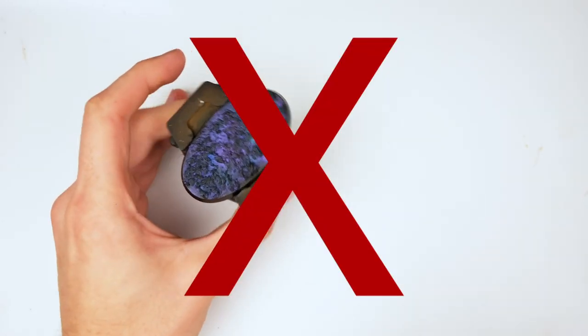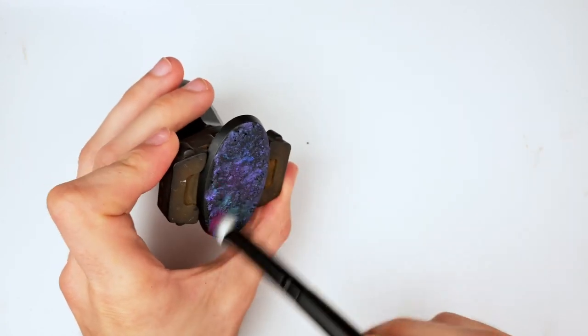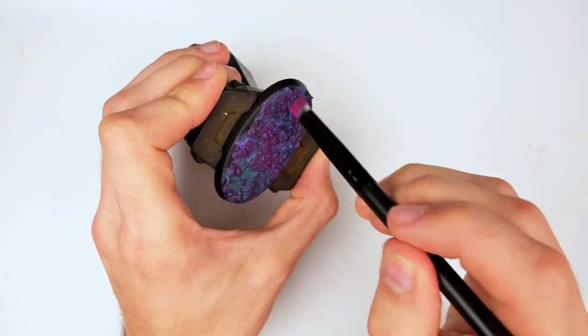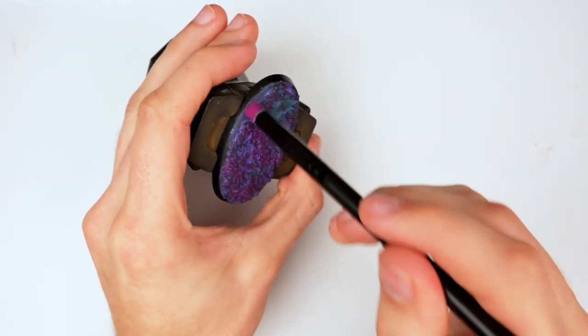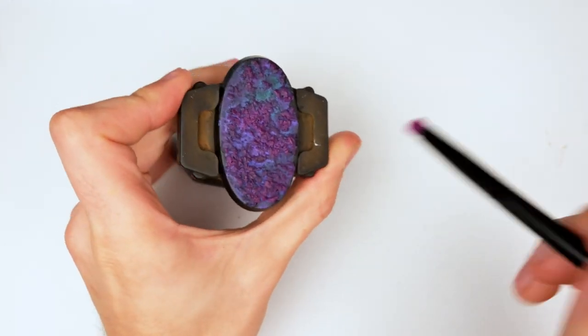Dry brushing on some black, I realized it looks awful. When needs must, we must go pink. After seeing how much I disliked how the base looked with black, I did consider just repainting the entire thing in natural umber, but I decided against it and started dry brushing this pink color instead.